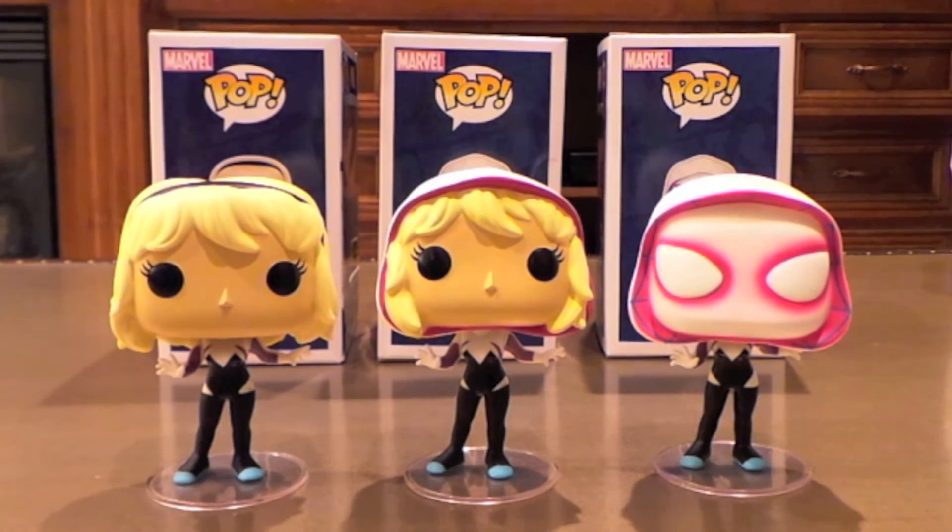Like the Suicide Squad Pops that came out recently — I think the Common Harley Quinn, besides maybe the Metallic version, is the coolest looking one. And I really like when they do that, because not everybody can get all these or has time to get all of them, or good friends like Franklin that will get the hard-to-find ones. So thanks again Franklin — he really allowed me to complete my trio.